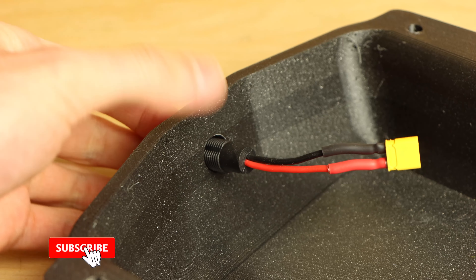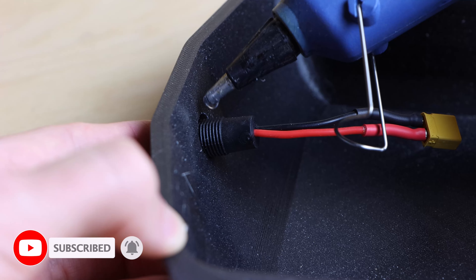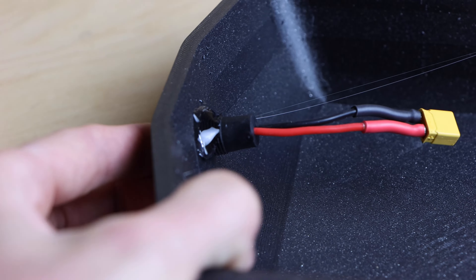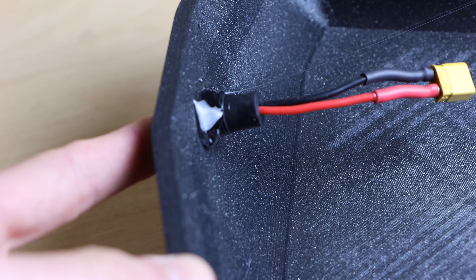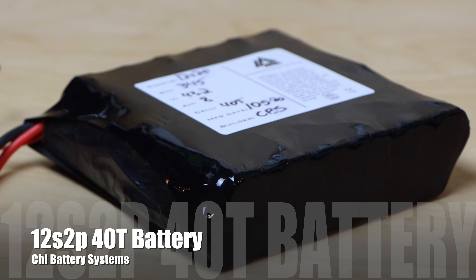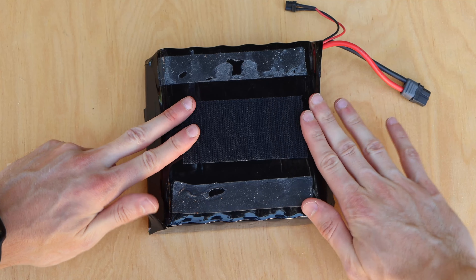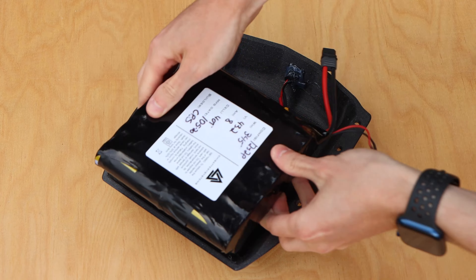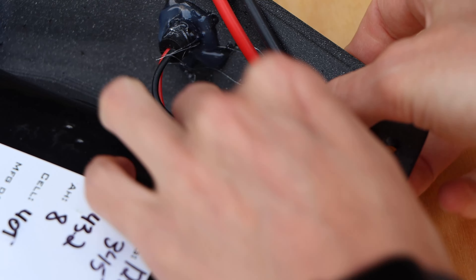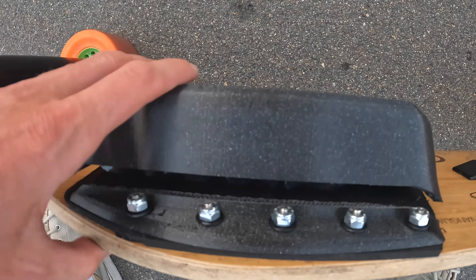The front enclosure features a hole for the charge port. I mounted a 5.5 by 2.1 millimeter DC barrel jack charge port into the enclosure using hot glue, as I didn't have the proper retaining nut. The battery used on this build is a 12S2P 354 watt-hour lithium-ion battery made from Samsung 40T cells. I used heavy-duty velcro to secure the battery inside the front enclosure, then connected the XT30 on the charge port to the XT30 on the battery.